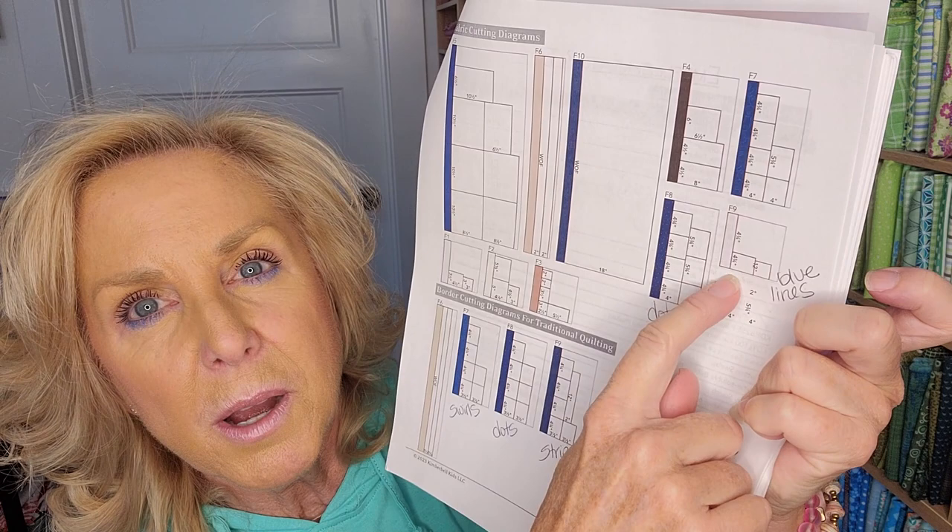I also wrote notes on page five — the first column is swirls, the second is dots, the third is stripes, and I noted which is blue lines and which is dots. If you use the cutting guide, it's really helpful because it makes sure you're getting the right amount of extra fabric and cutting in the right direction — otherwise you might not have enough for the smaller pieces.